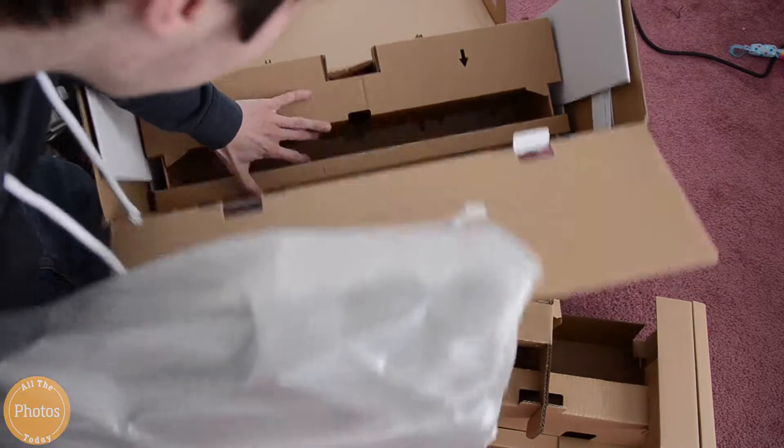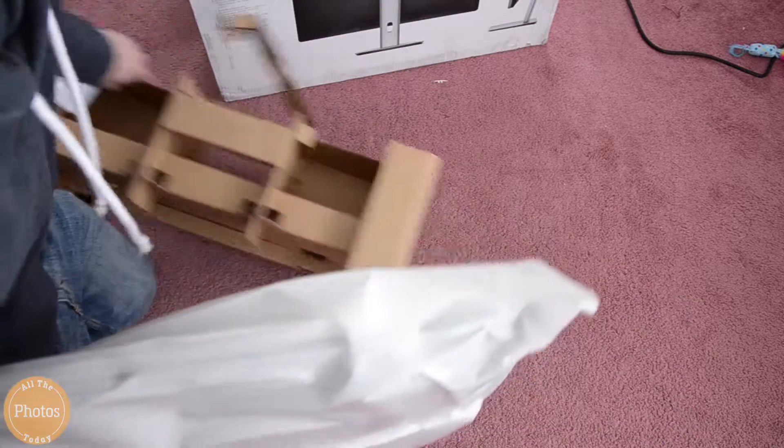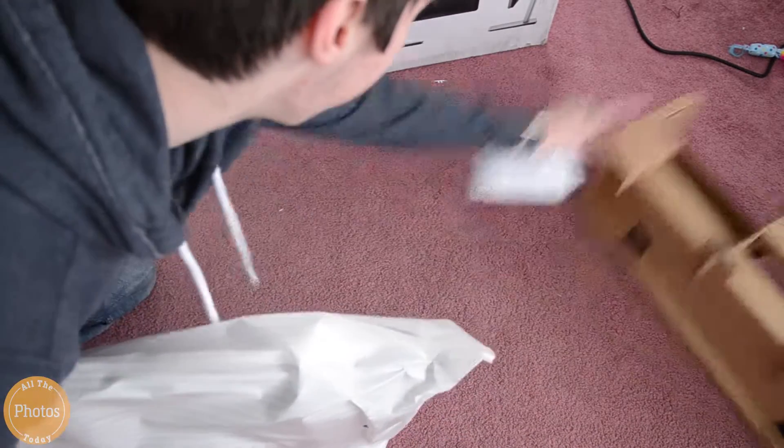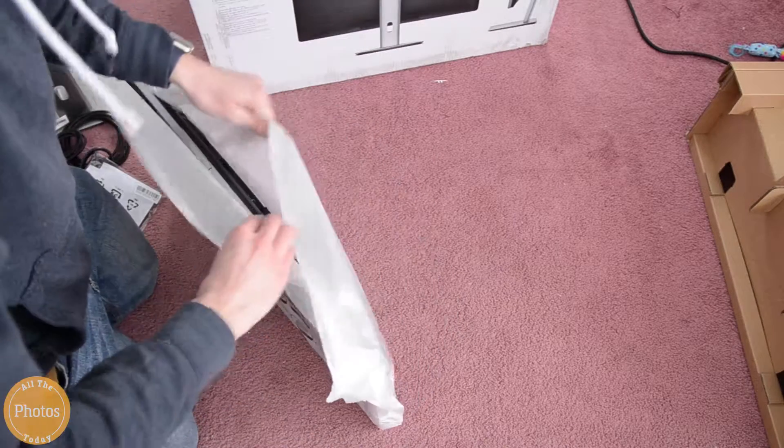And here we're pulling out the big thing, which is the monitor. So this is the star of the show, and there's a CD with some software. I haven't installed the software, but for the people who need that software, they might want to install it.